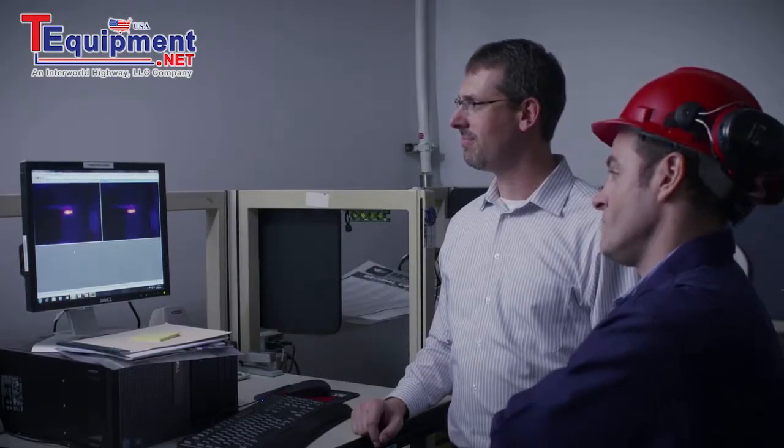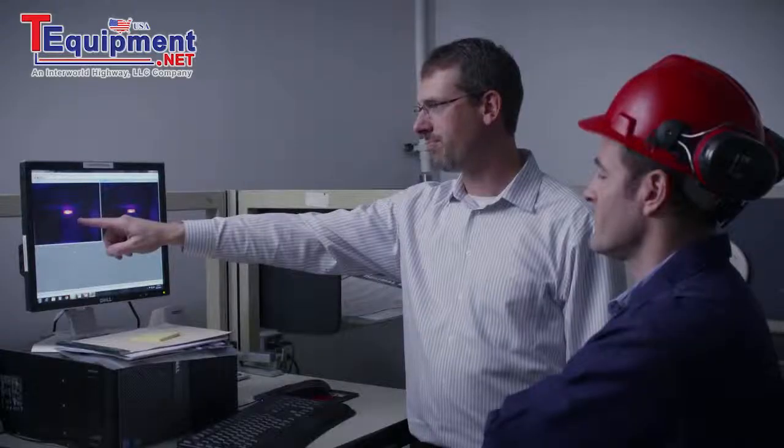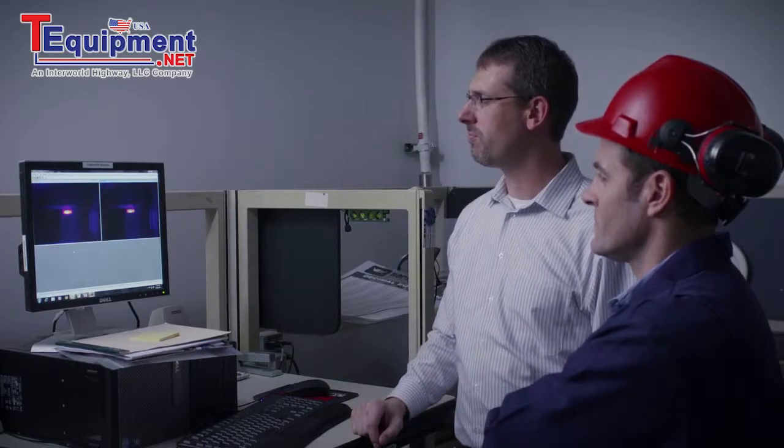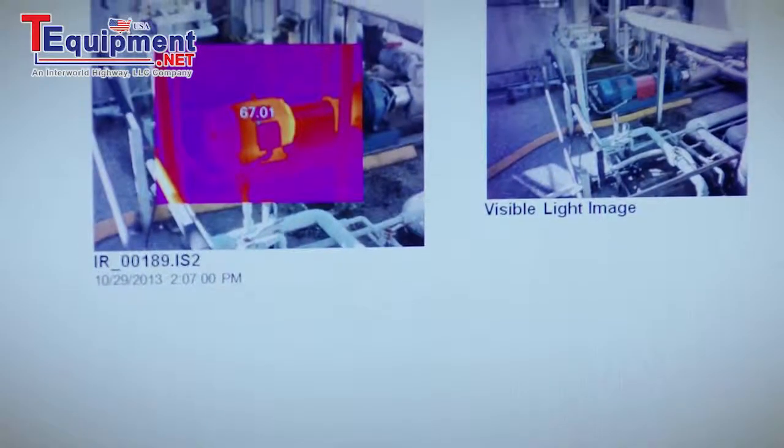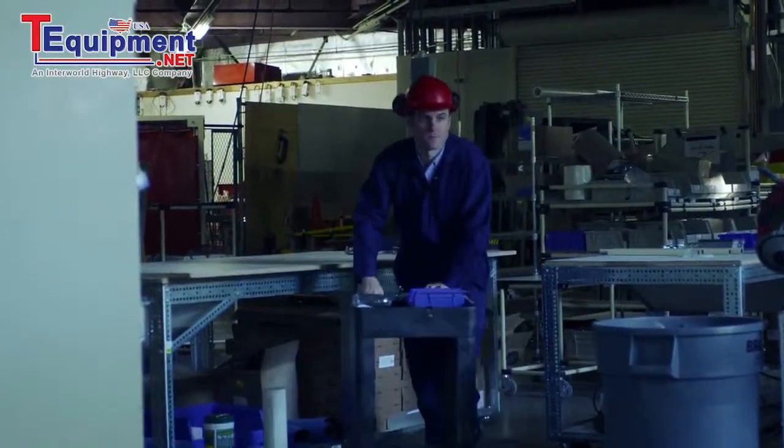Out-of-focus images can give you inaccurate temperatures. Look at the temperature of this component in this out-of-focus image — it shows a high temperature of 178.6 degrees, when in fact, in this in-focus image, it is 208.6 degrees. That's a 30 degree difference due to an out-of-focus image. The accuracy of your inspection results are really important in making next-step decisions. You really don't need the hassle of re-inspecting locations because your images were out of focus.